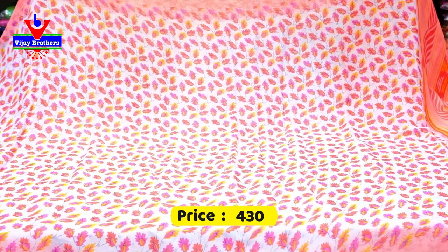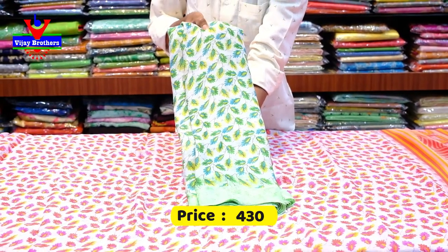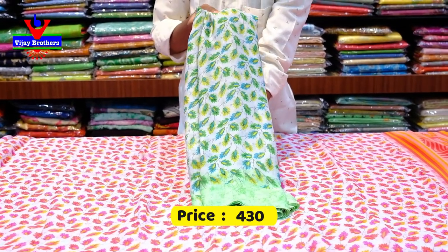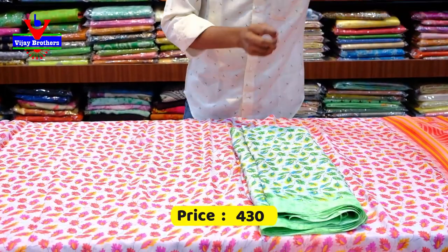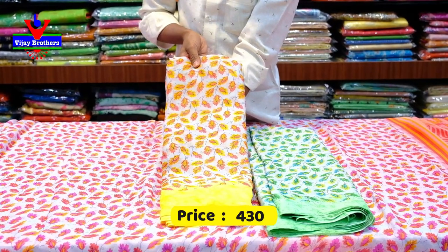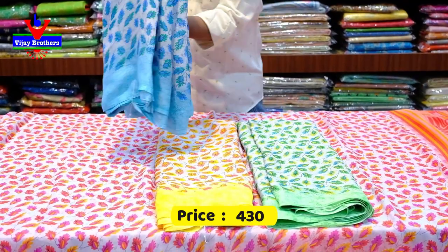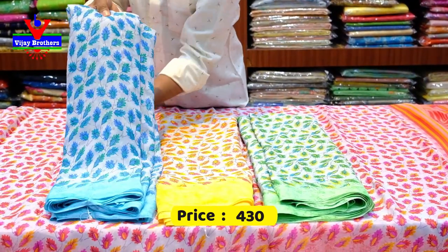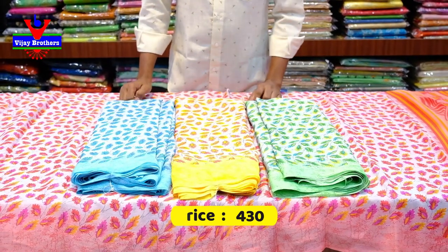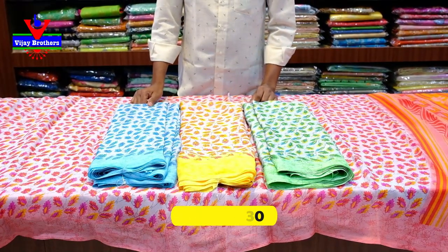We have colors available — we have a grey color combination, a green color combination, the same color, different colors, an orange color combination. This color is very good. We have a yellow color combination and a sky blue color combination. This color is very good. The saree is available in orange color combination as well. This bag is 430 rupees.